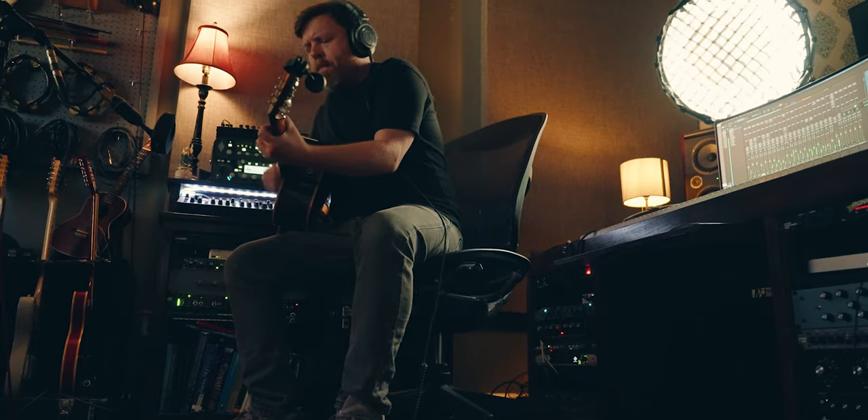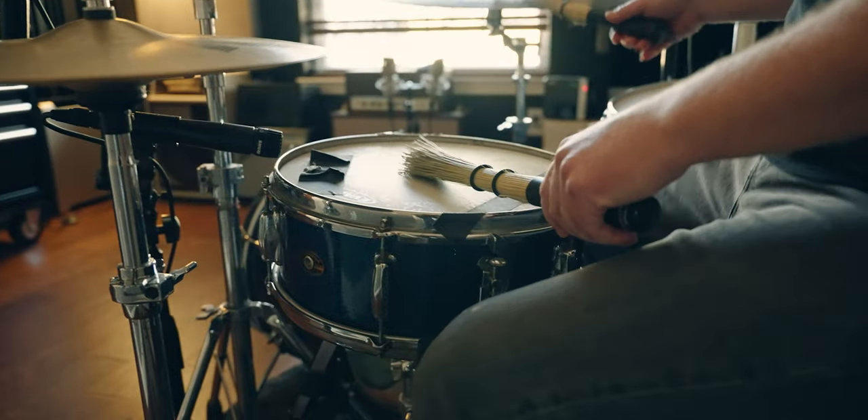My goal for this project is to record all the parts out of the box, meaning no virtual instruments, no software instruments. I've been playing the acoustic guitar for 30 plus years, but the drums — that's a different story. One school of thought is to get somebody else to play the drums, and that's probably the best decision. And for years, that's what I did.